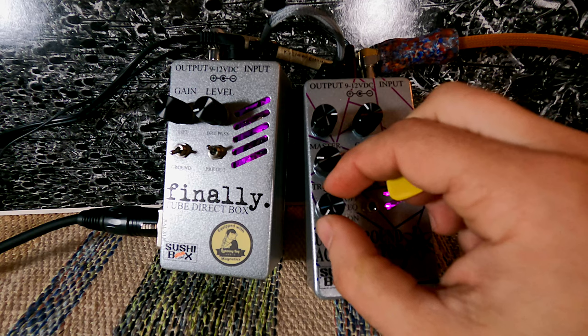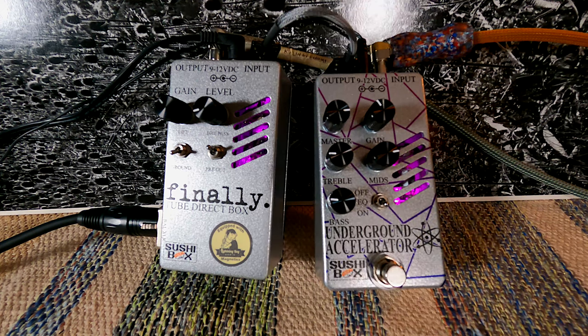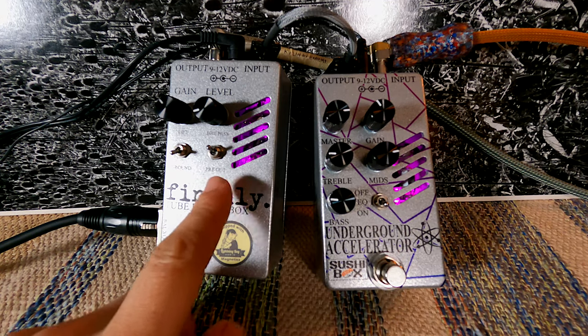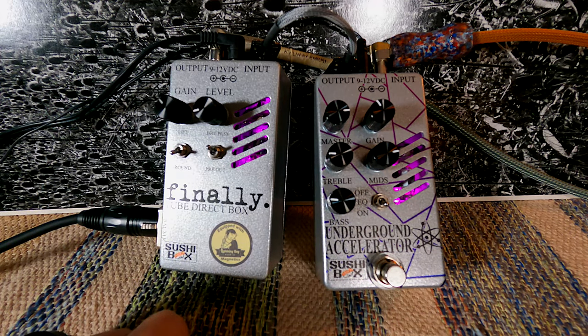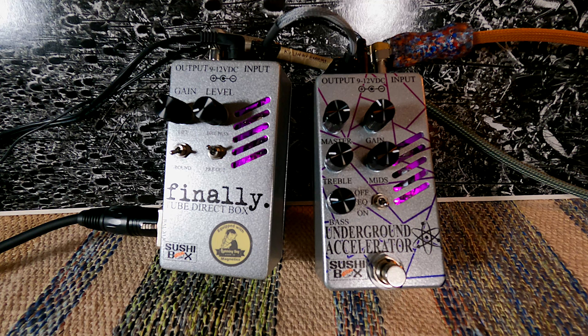That said, the bass and treble controls are very useful. All in all, I think I'm a Finally guy — I just wanted a little bit of tube saturation in my signal. I already have a preamp in my bass and I like messing with the knobs on my amplifiers, so I don't need another EQ stage on my pedalboard. The Finally does a great job of adding dimensionality and warmth, and I love the feature where you can send the signal through the XLR or out to your pedalboard and amplifier. Nathan has a huge lineup of pedals at SushiBox FX.